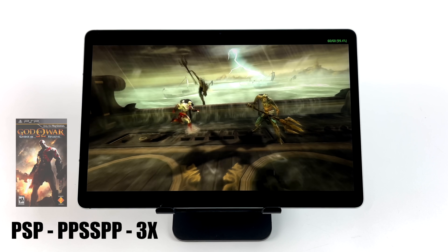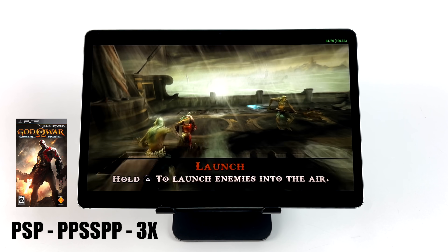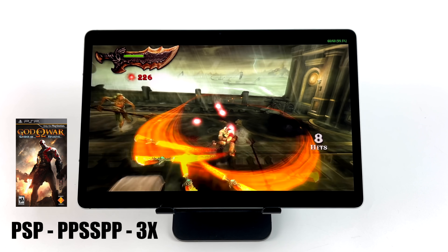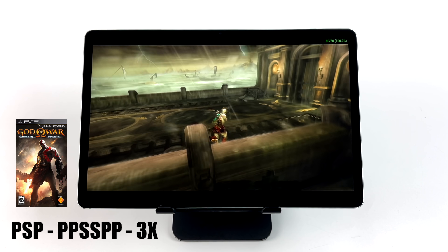PSP is another one I always like to test. I'm using the standalone version of PPSSPP from the Google Play Store — 3x resolution, Vulkan backend, Ghost of Sparta, running at 60. So if we're able to run this at 3x, the easier to emulate stuff could probably go up to 5x, no problem at all.